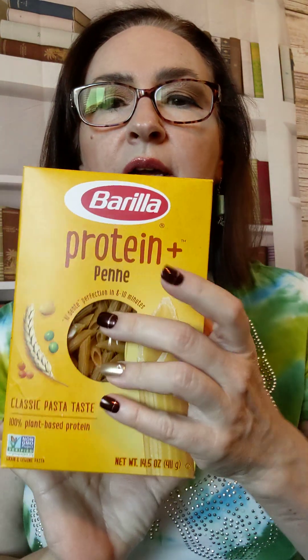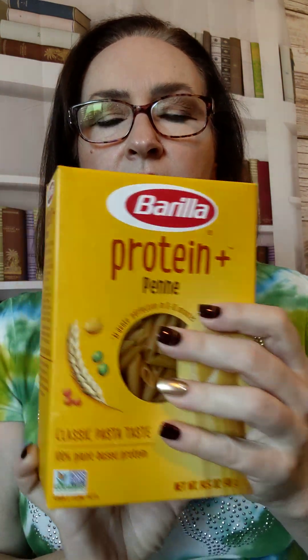So number 4 — one of my foods that we eat when we eat pasta, and I love Italian food and I love pasta, is I buy this Barilla protein pasta. This is not about being gluten free. I know a lot of people are gluten free, but this is not gluten free. We don't have a problem with gluten in this household, though I know that some do.